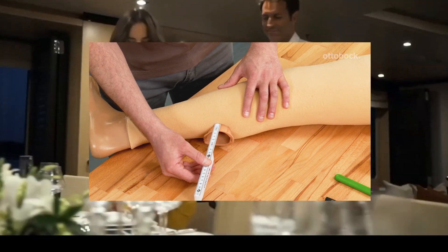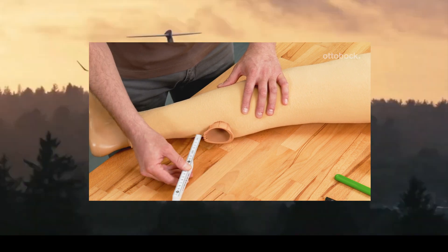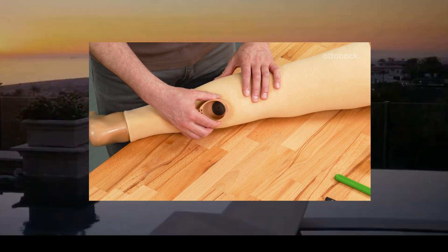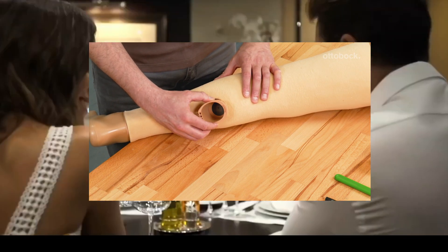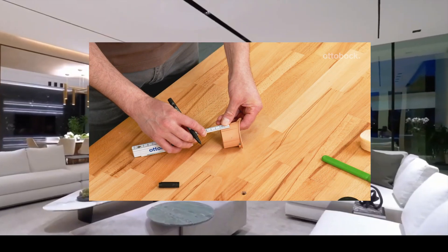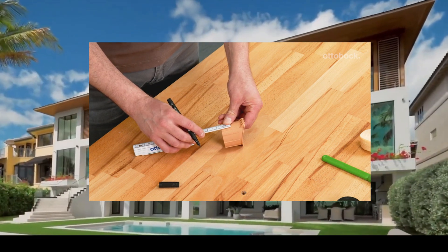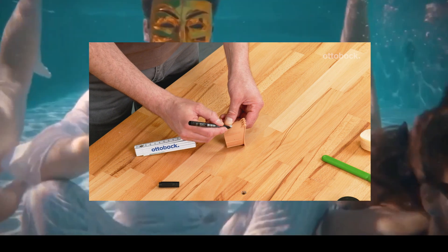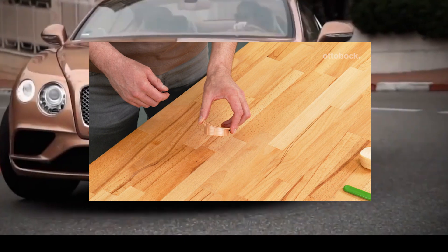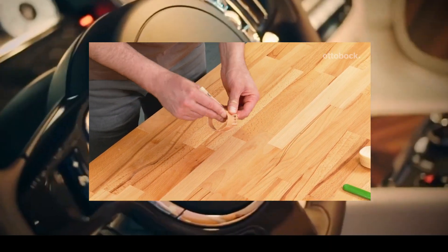Measure the protruding material of the charging shaft. Remove the charging shaft by turning counter-clockwise, then shorten it using a suitable tool according to the measured length. Ensure the cut is perpendicular to the charging shaft, as any deviation may affect the interlocking with the receiver. Deburr and smooth the edges using sandpaper.